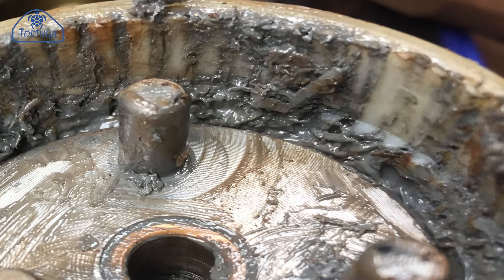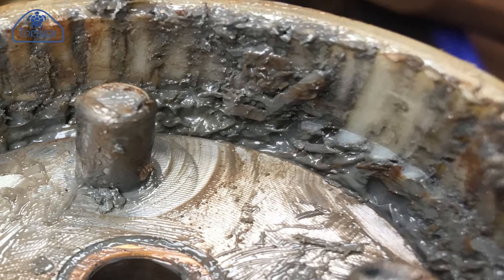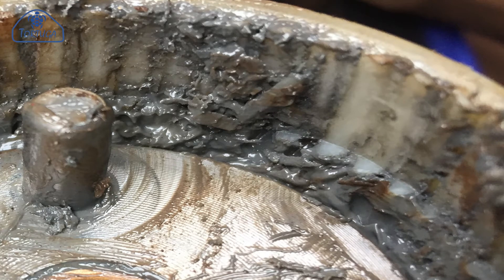The planetary gears cannot be replaced separately, and so the starter now needs to be replaced itself. This poses the question: why have the gears stripped? Unfortunately, this has happened due to the engine locking up due to taking in water. The damage to the engine will be dealt with in the next video.